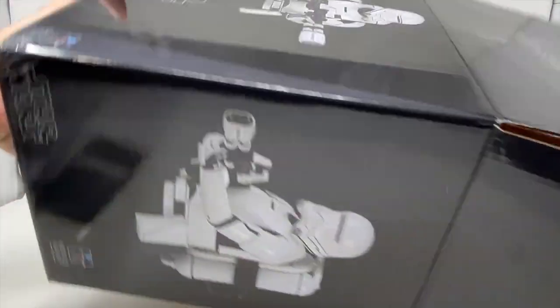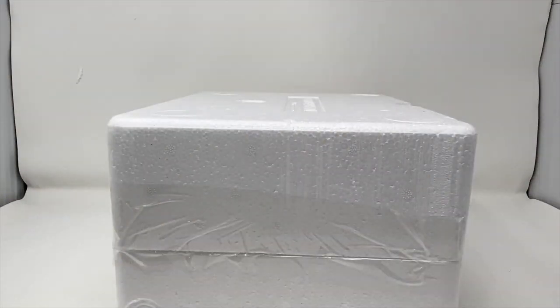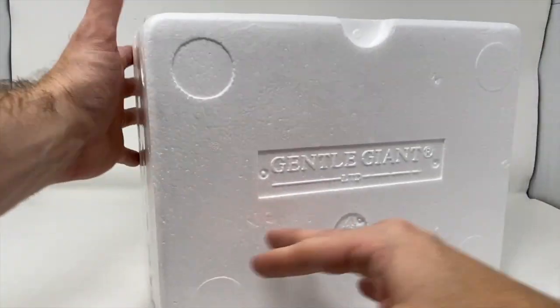We have a big styrofoam thing here. Let's just slide them out. Not nearly as big as some of the busts that we've done, but we have done several of these 1/6 scale mini busts. We get Gentle Giant printed there — no Star Wars printed on this one. So this one's pretty big; let's open this up.